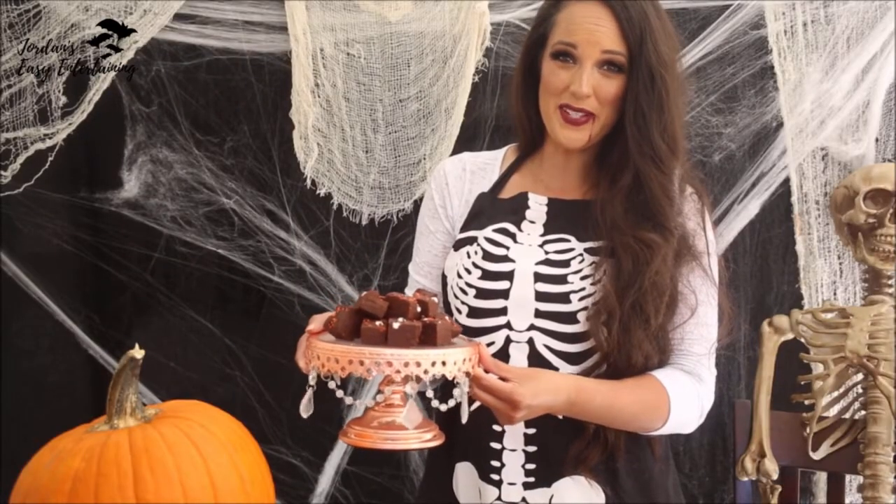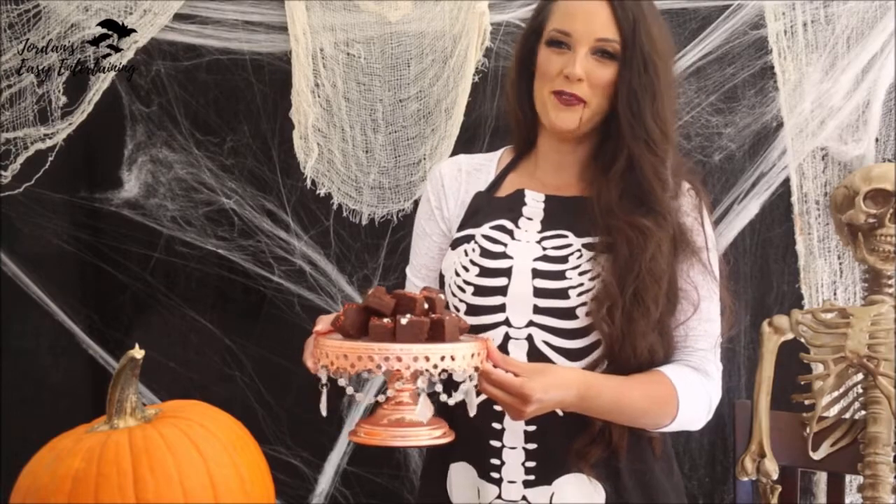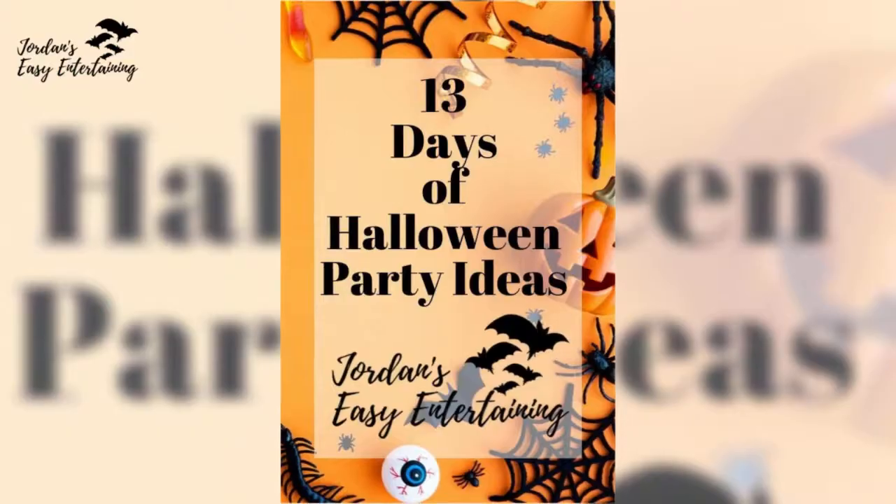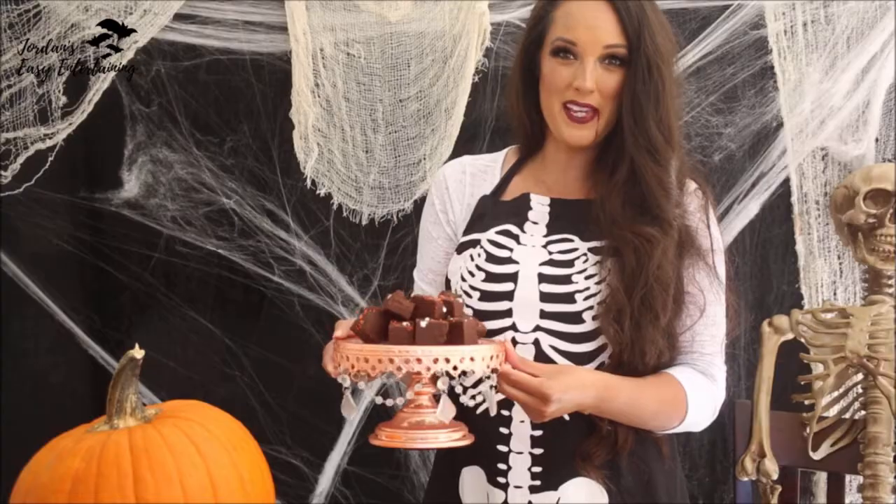Did you like this Halloween sweet treat recipe? Pop over to JordansEasyEntertaining.com to see more and don't forget to check out the rest of the 13 Days of Halloween Party Ideas.